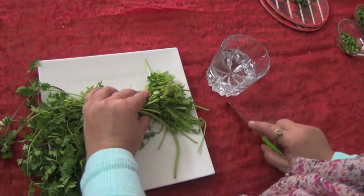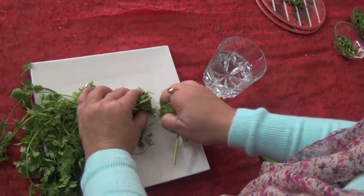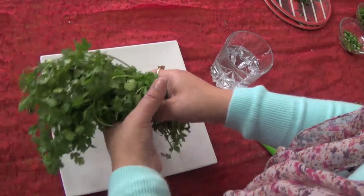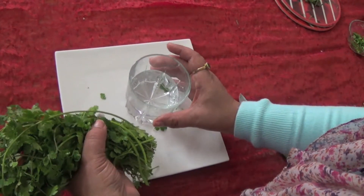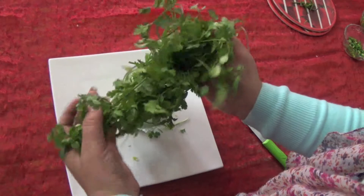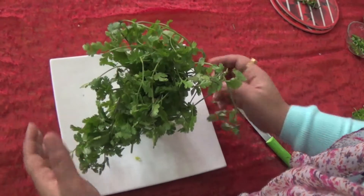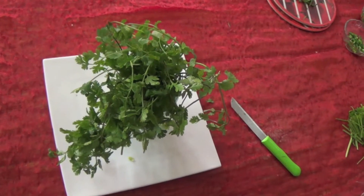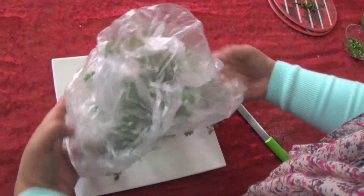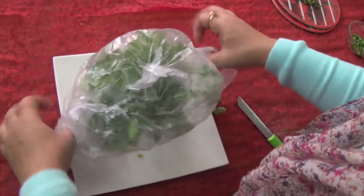You have to cut the roots like this, and after cutting, you have to take a glass filled with water and place the coriander inside the glass like this. Then you have to put a poly bag over it.